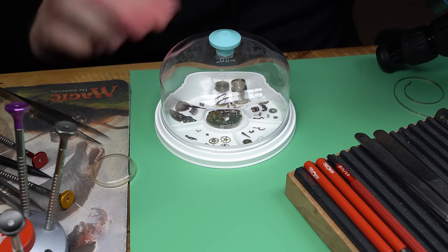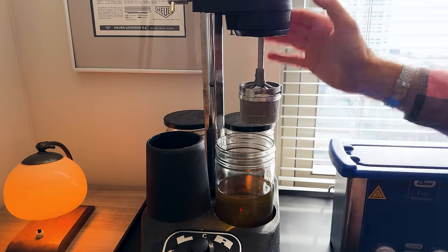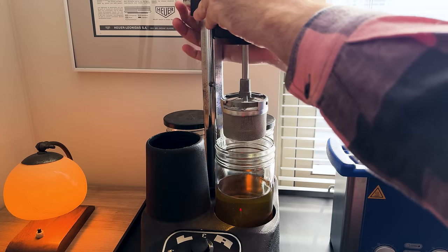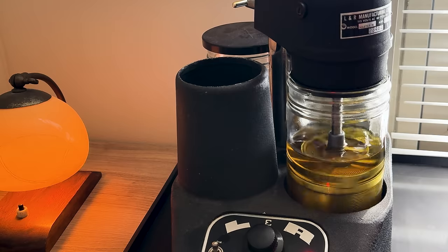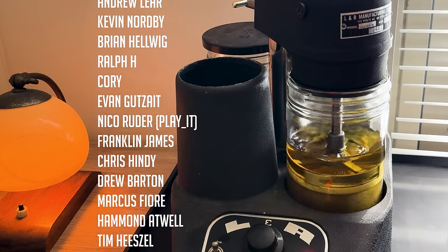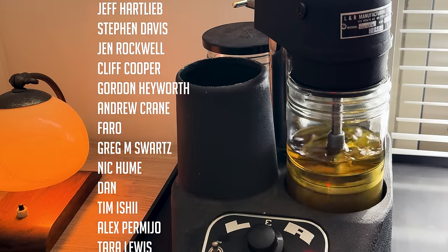Everything goes into a tray because I actually have a watch movement already in the cleaning machine, so it has to wait its turn. Now it's his turn. As you can see, the basket with all the parts just gets plunged down into this cleaning solution. This particular watch cleaning machine oscillates back and forth — some just spin in one direction, but this one oscillates back and forth until the watch is clean. It usually takes about six to eight minutes per cycle — one, two, three cycles, then a drying cycle, and you'll have nice clean watch parts.